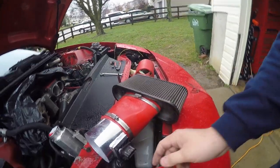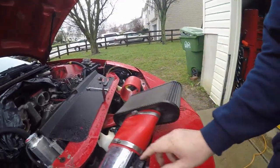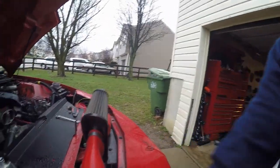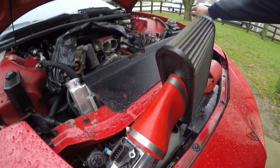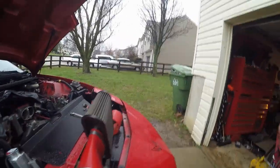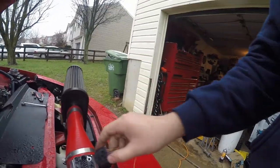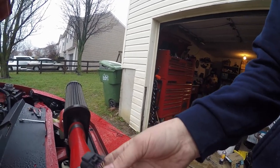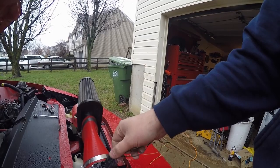I'm running this newer mass airflow sensor. I actually went to the junkyard and pulled this out of a Chevy Cobalt, but I also had a 2010 Camaro and it's the exact same sensor. I got the connector for it. It also has the intake air temperature sensor built right into it.